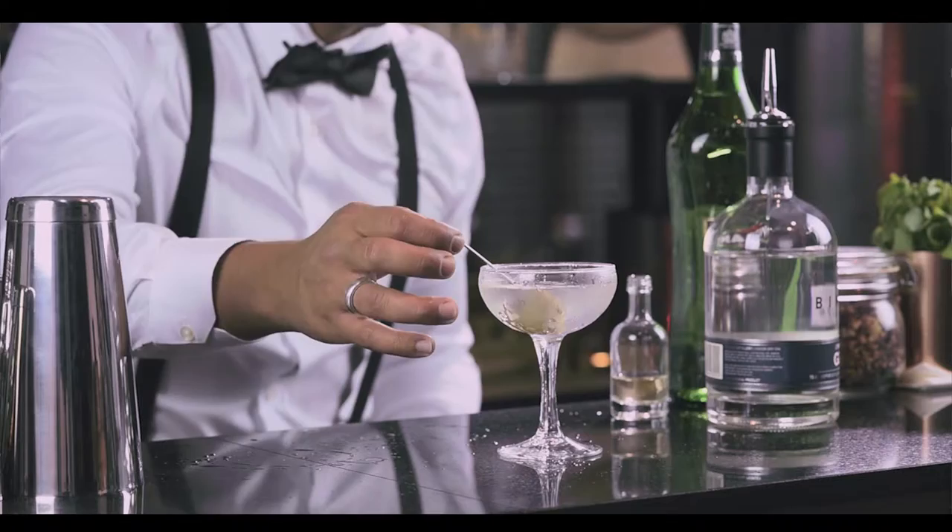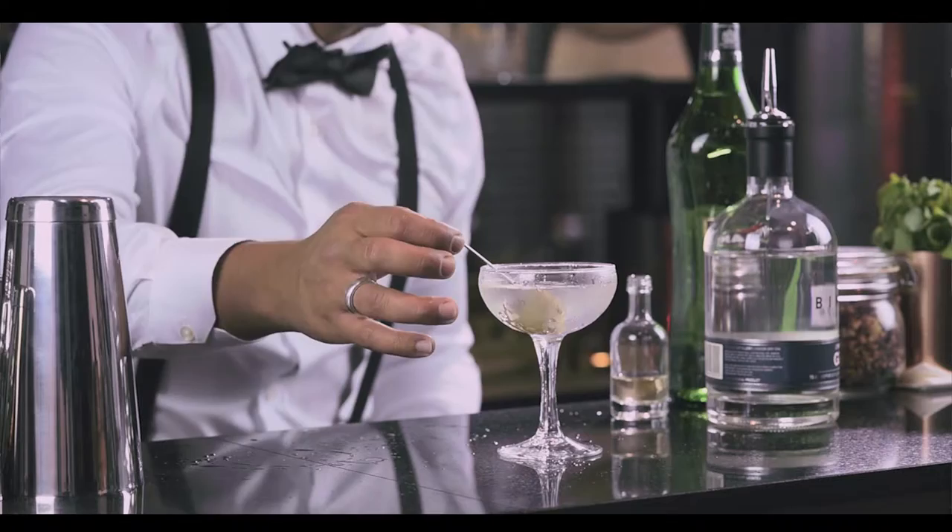And to garnish — obviously because it's a dirty martini — we're gonna add a piece of olive. Dirty martini, enjoy!